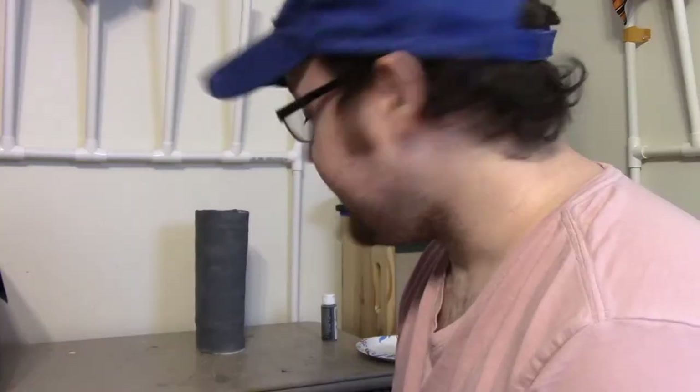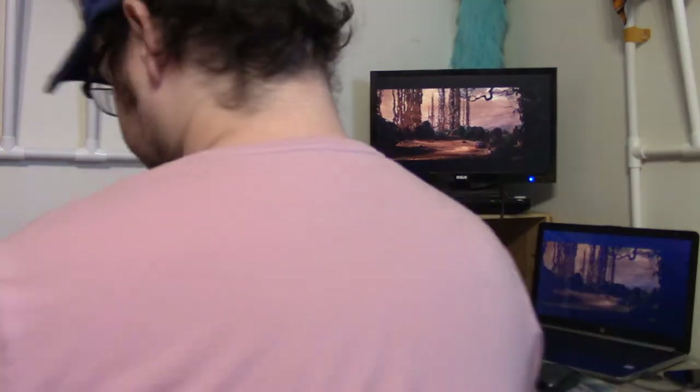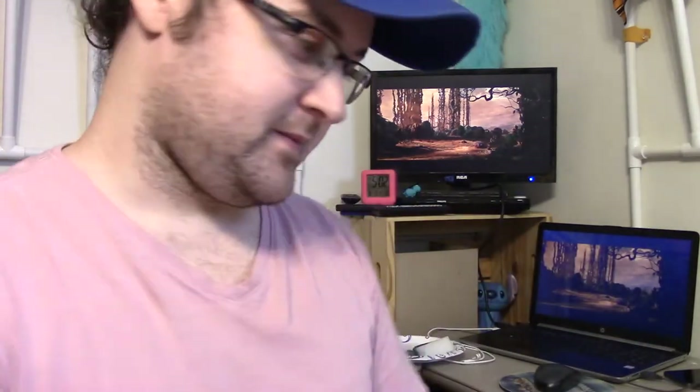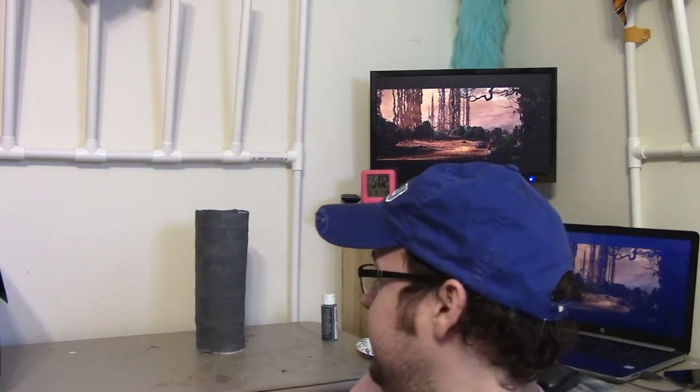Apparently Audrey has some paint right there, so here we are. It has been painted, and now I just have to wait. Coat number two is on, and now we wait again.